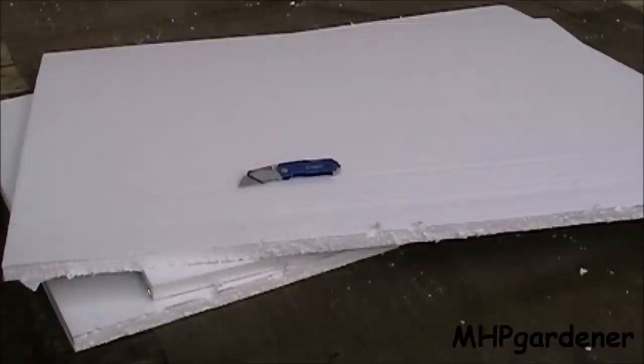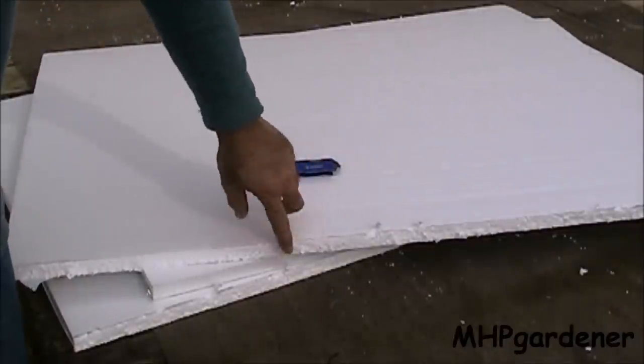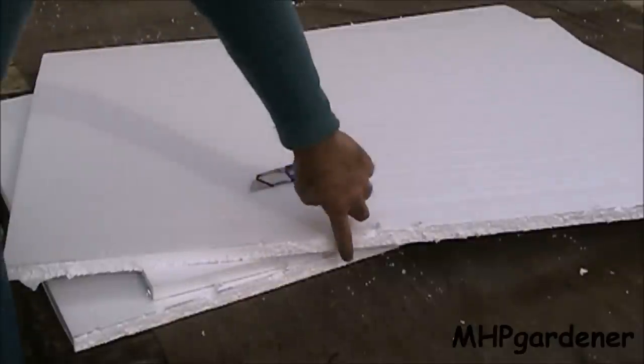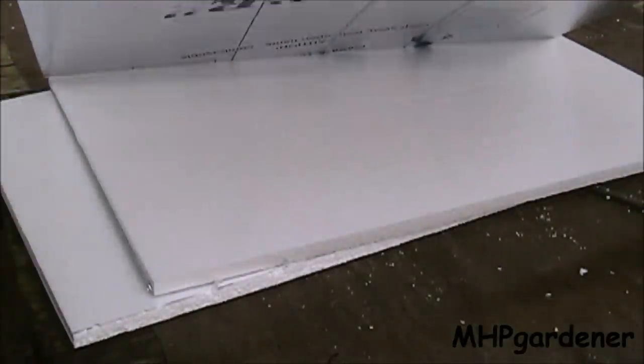When you're cutting this stuff, make sure you've got a sharp blade so you don't end up with jagged, uneven edges. If you have the option, slide your razor blade out far enough where you can cut all the way through and slice the foil back on the back side of it, giving you a nice clean cut.